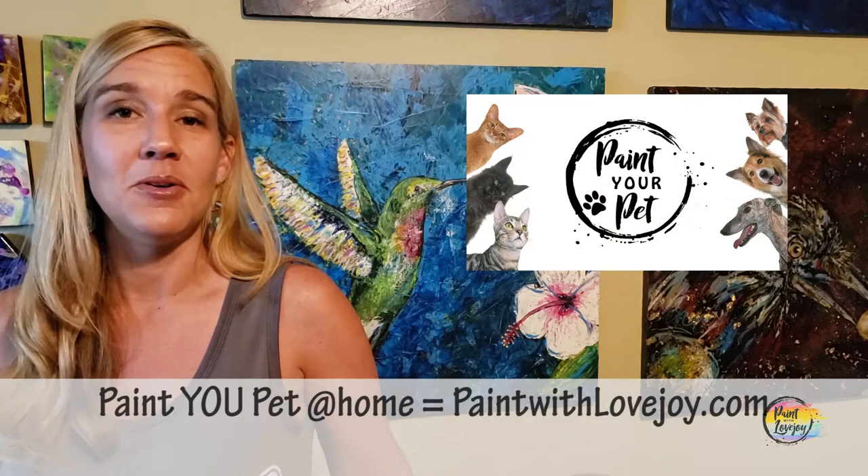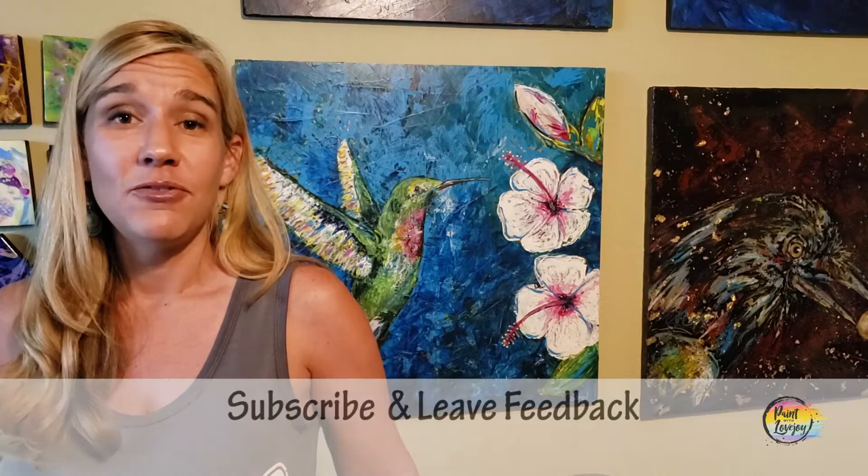Please share this with your community as well — anybody who is kind of scared to paint, share your experience with them and let them know how much you benefited from it and how much you enjoyed the process. Share the fun! If you have any comments, questions, feedback, or things you want me to paint in the future, please leave a comment.